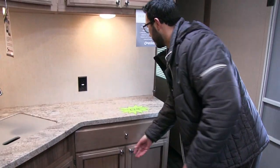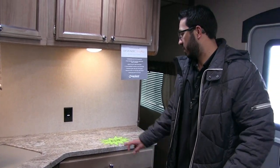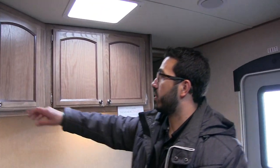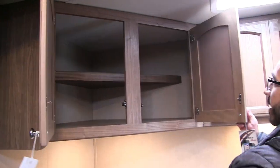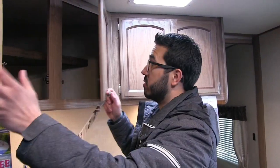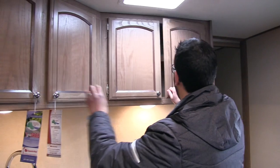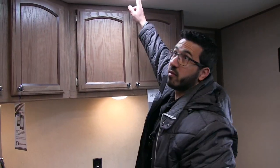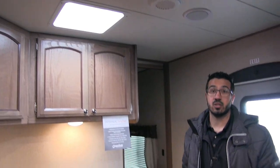You'll also notice the weight indicator showing just over 6,200 pounds. Up top there's more storage with a shelf in the back — this is probably your best pantry space as it's really deep because it goes back into the corner, plus some additional space right there. And you have a vent up top letting in additional light.